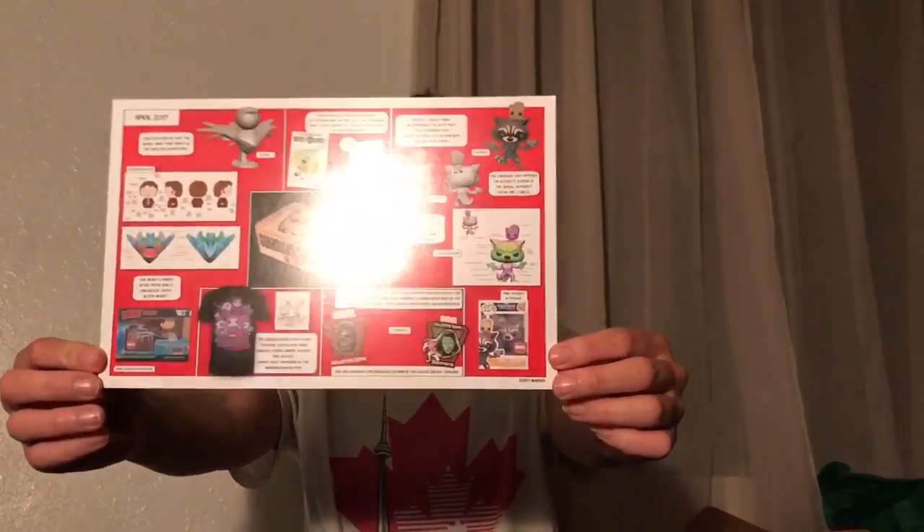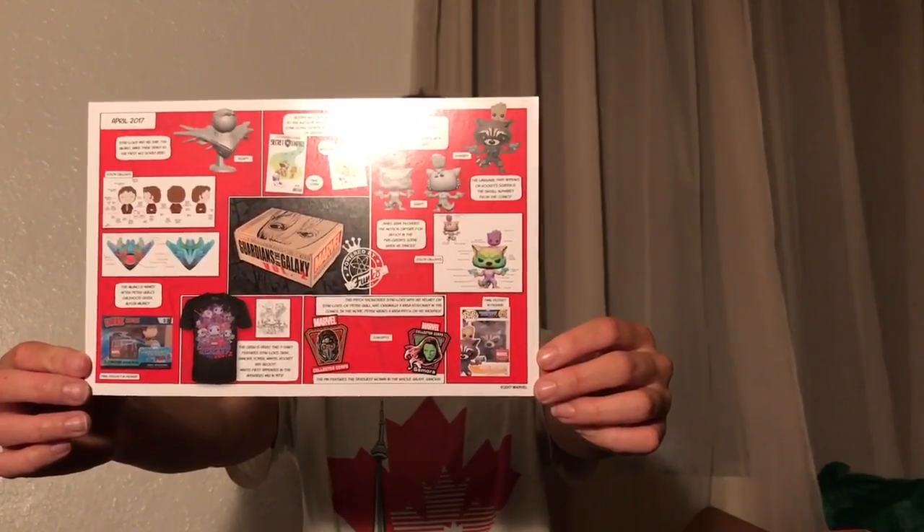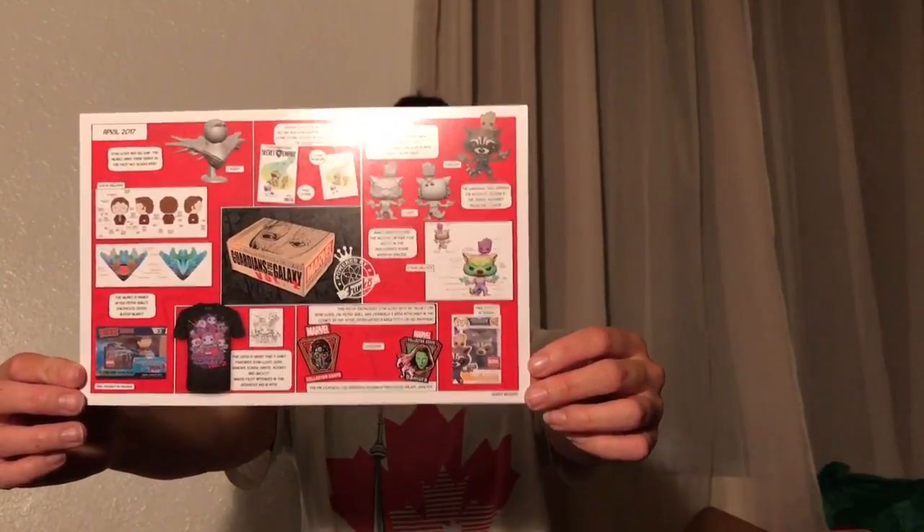So, next month's theme is Spider-Man Homecoming. Concept designs for them, which is really cool. It shows you that. There are all the things in here. That's really cool. I'm really happy with this box. It's my first Collector Corps. I'll probably get more in the future for things that I'm a fan of, like Guardians of the Galaxy.